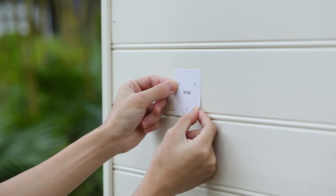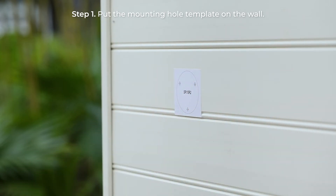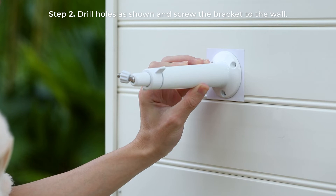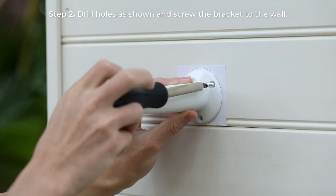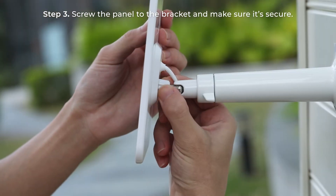Moving to the mounting steps. First, put the mounting hole template on the wall and then drill holes as shown, and screw the bracket to the wall. Screw the panel to the bracket and make sure it's secure.